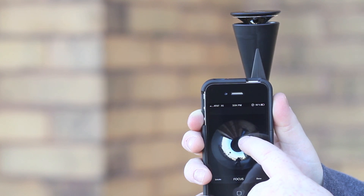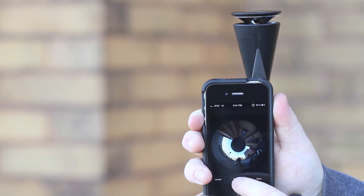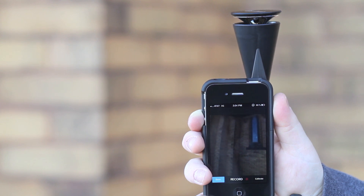For the best possible focus, position your head halfway between the two edges of the unwarped video and refocus the camera. When complete, tap the Done button to save your settings.